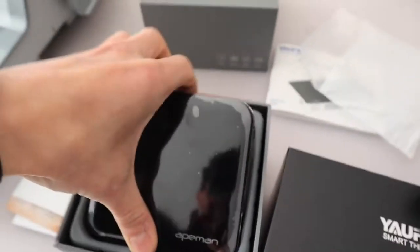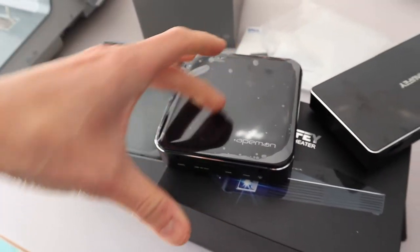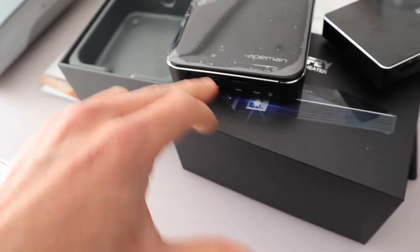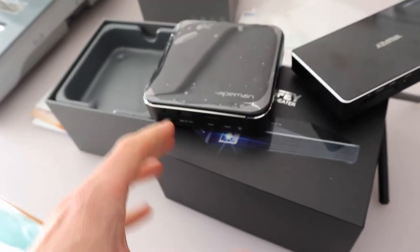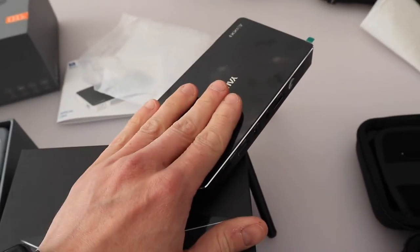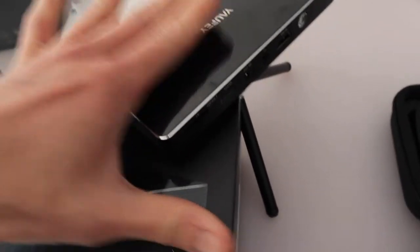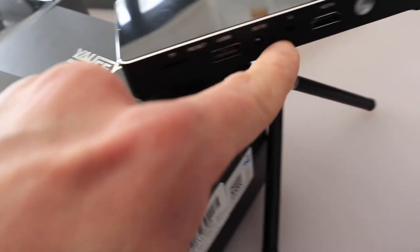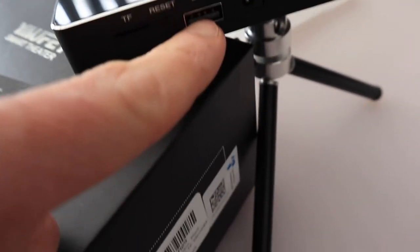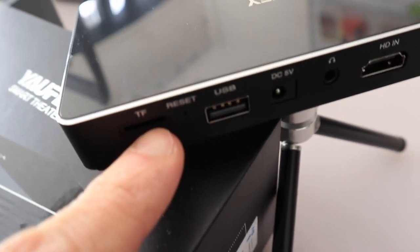As you can see, if you stick the fire stick into the back of the M400 you're extending it by almost double. Then you've got the worry of it breaking if it gets knocked — whereas inside the Yaufey you get everything for an extra £50. You get all the cool bonuses of Android TV, HDMI in, headphones, 5V charging, USB so you can plug a mouse and keyboard in, and a TF card slot as well.